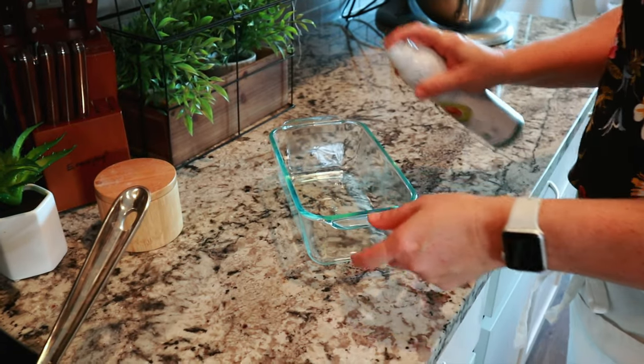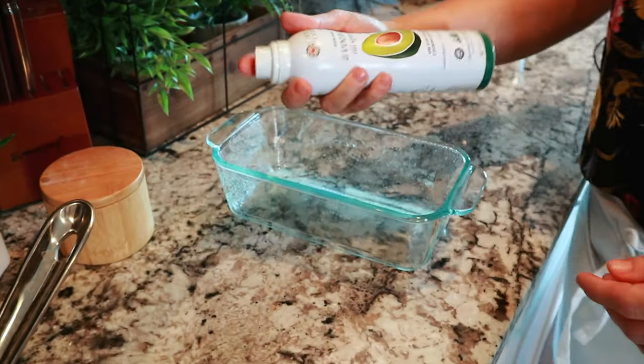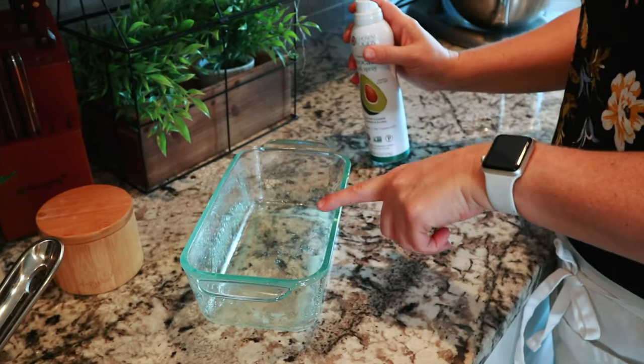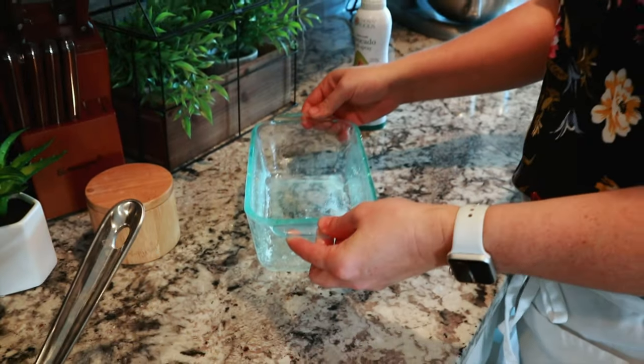For my dish, I'm going to spray with avocado oil spray, and this is a nine by four and a half or five inch standard bread loaf pan.